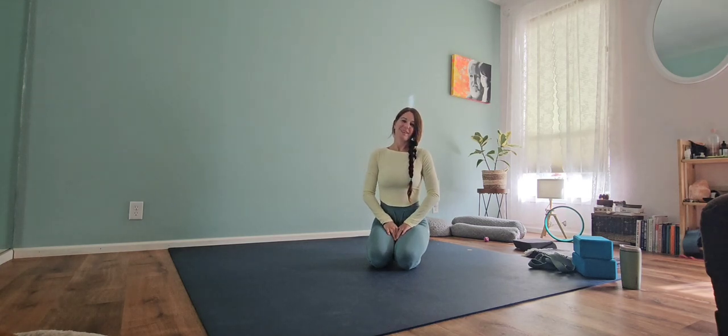Hello, welcome. I'm glad you're here. Today we're going to be utilizing a couple blocks and straps. So I'll give you a few minutes to round up that stuff, find your comfortable seated position on your mat, and then we'll get started.